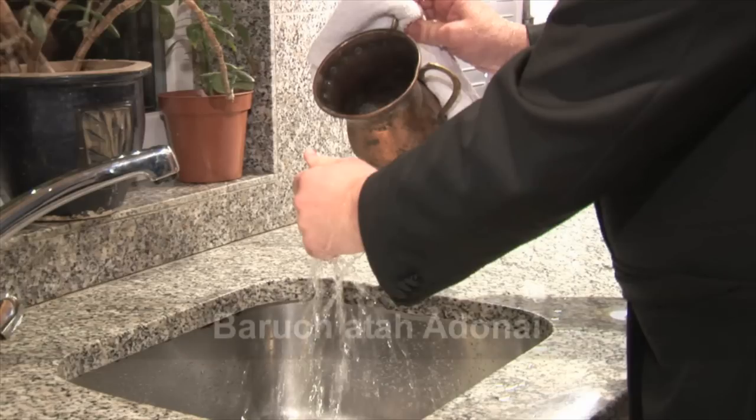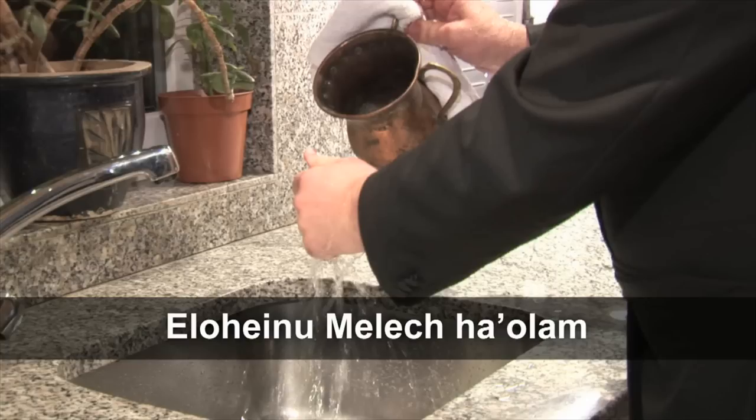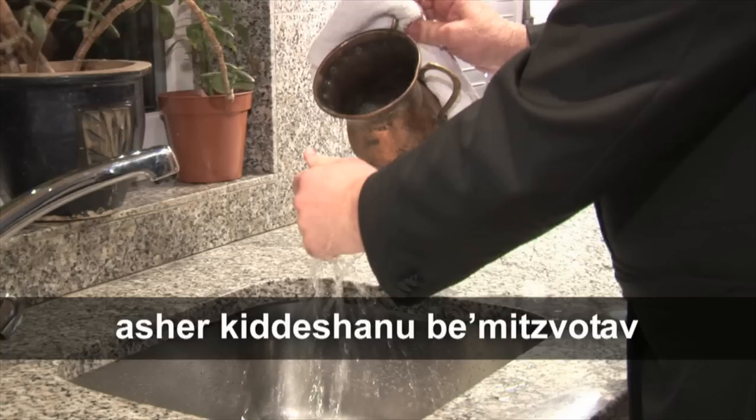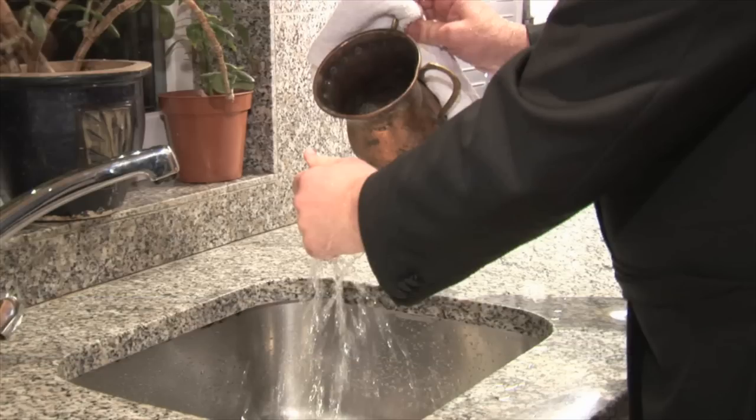Then we say the blessing. Now we are ready to say the blessing before eating bread, called Hamotzi. We do not talk until reciting the Hamotzi blessing and the bread is eaten.